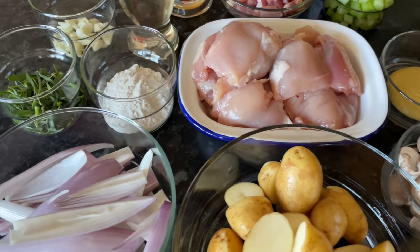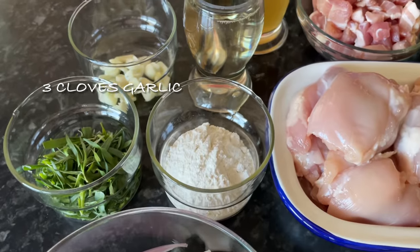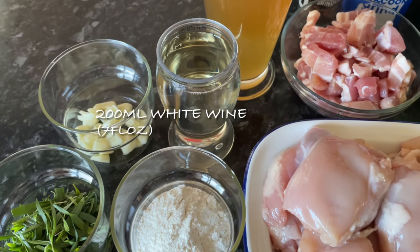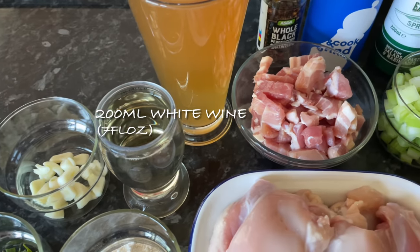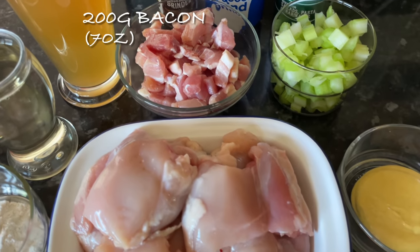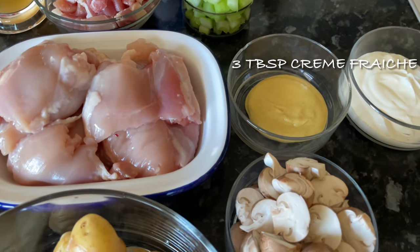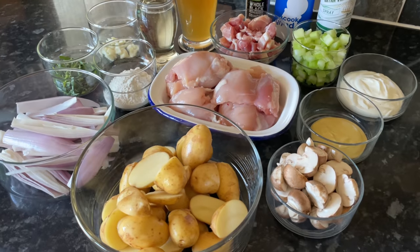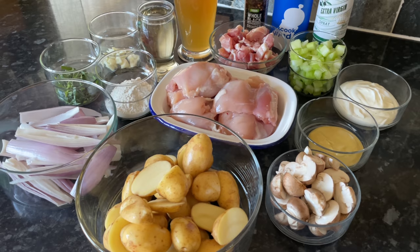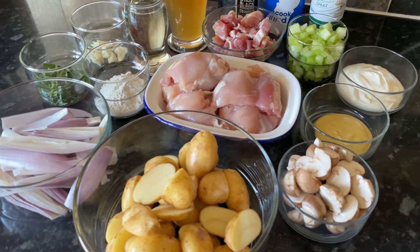This will give you five to six portions. If you manage to get six portions out of this, it will cost you 336 calories according to the recipe, which I think is not bad considering you've got the bacon, the crème fraîche, the wine, and all those lovely ingredients. So yeah, 336 calories, which I think is not too naughty.